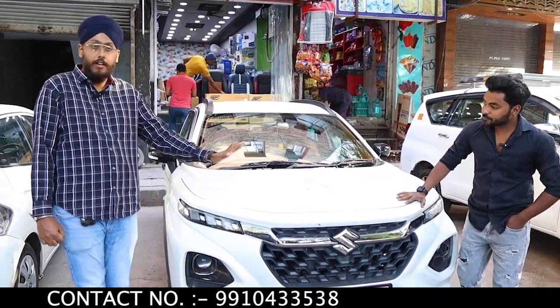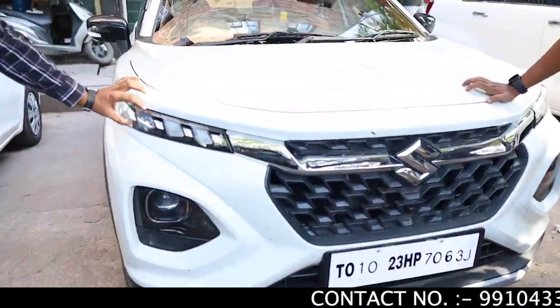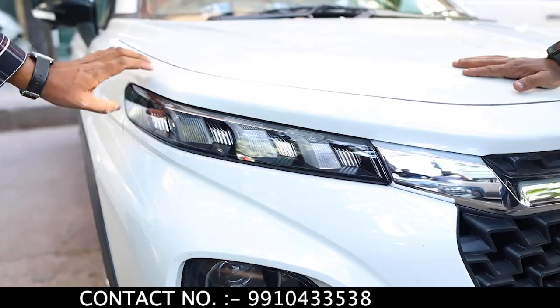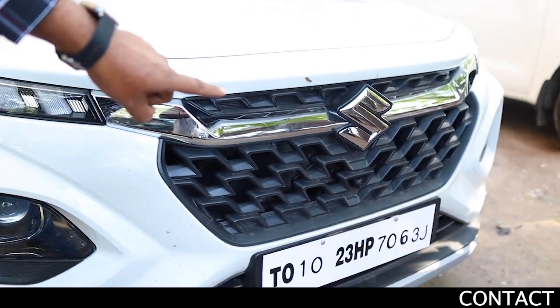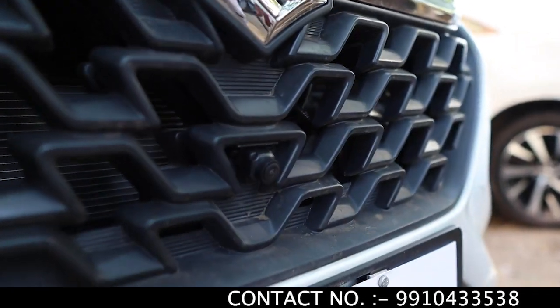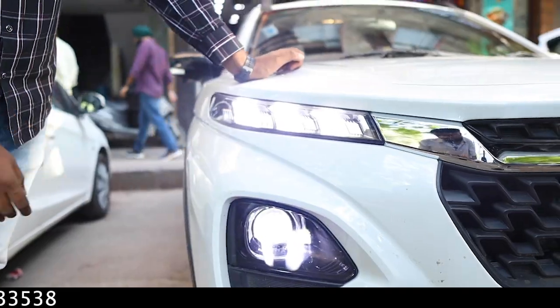Let me show you the car. As you can see, this is the Suzuki Fronx. This is the base model. We have installed the front grille, DRL, and headlamps LED. We have also installed the 360 camera. On the front, you can check out the headlamps LED at 165W and the DRL.